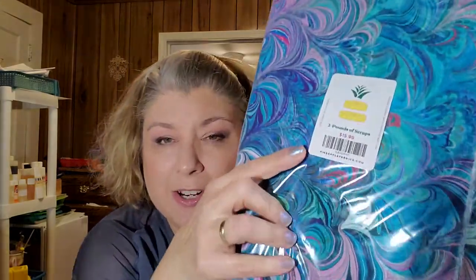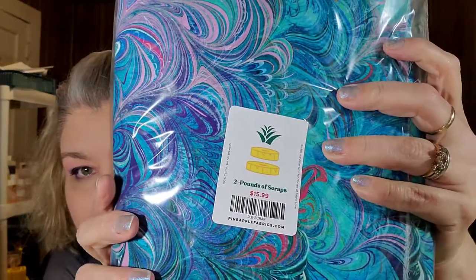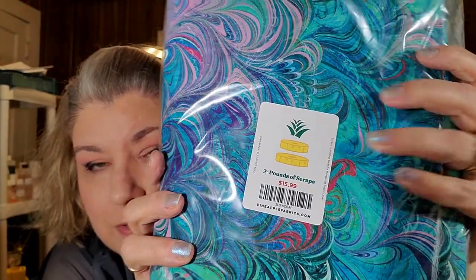This came from Pineapple Fabrics. I got an email from Pineapple Fabrics that said two-pound scrap bag for $15.99 plus shipping. And I was like, do I really need to spend $15-$16 for two pounds of scrap? Yeah, I think I do. And it came super fast because they're in North Carolina, only two hours away from me. So this is my two pounds of scrap — Pineapple Fabrics two-pound scrap bag, $15.99.